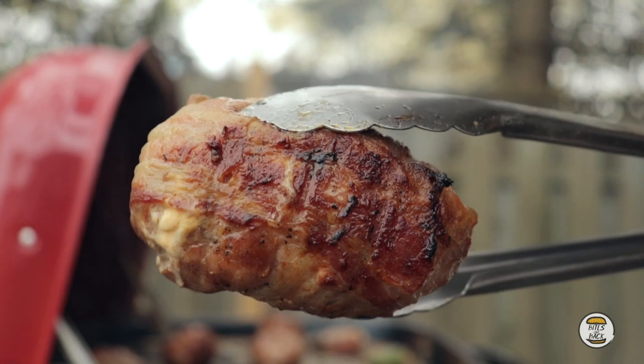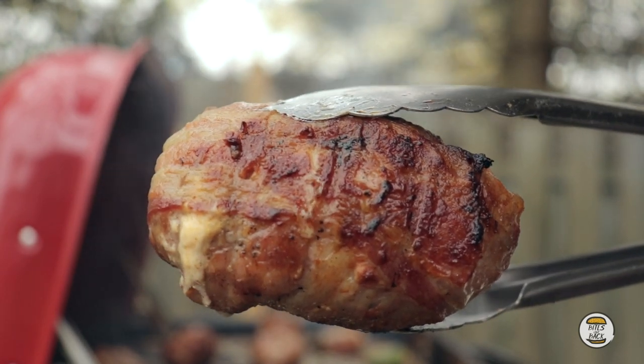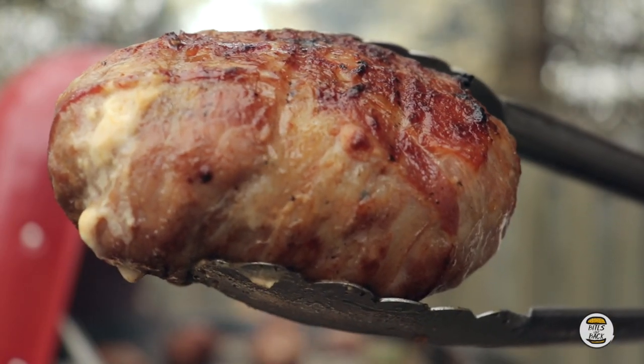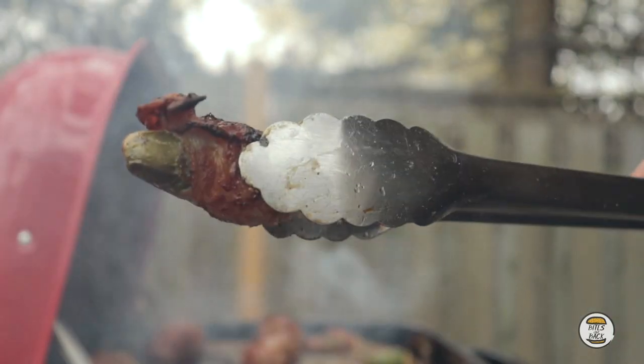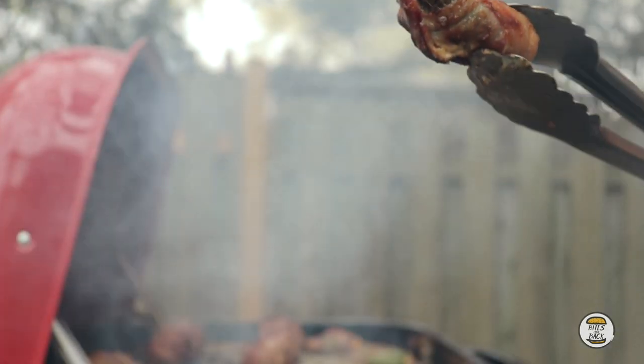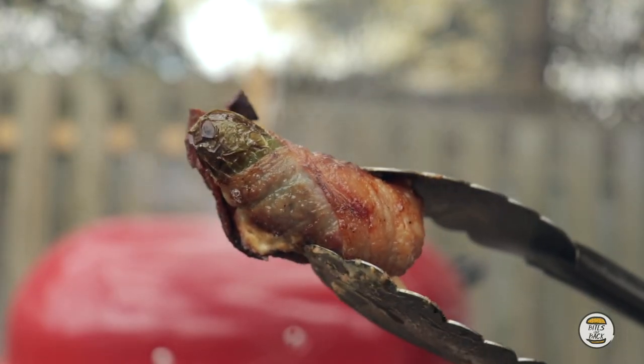Get a glimpse of that armadillo egg — how good does that look? This looks incredible — you can see the cheese poking out. I've also got a couple jalapeño poppers going as a snack. Amidst the rain and the beer, why not have a little jalapeño popper snack?